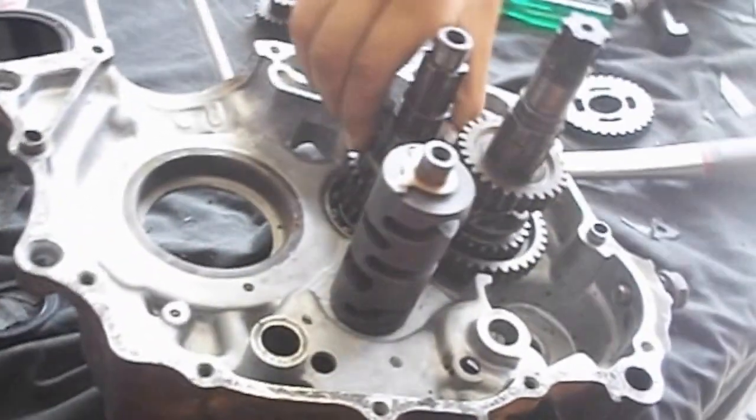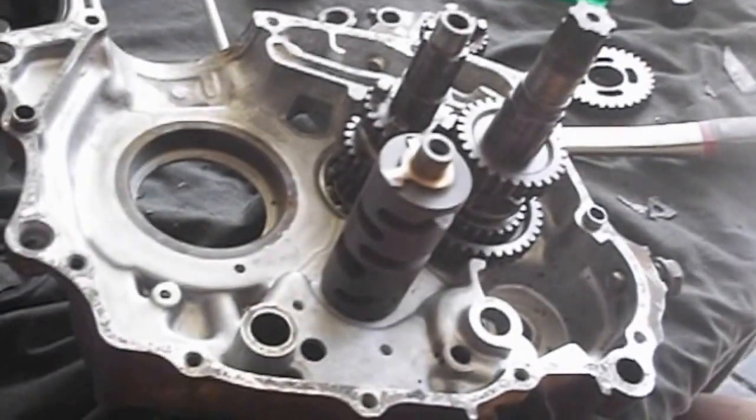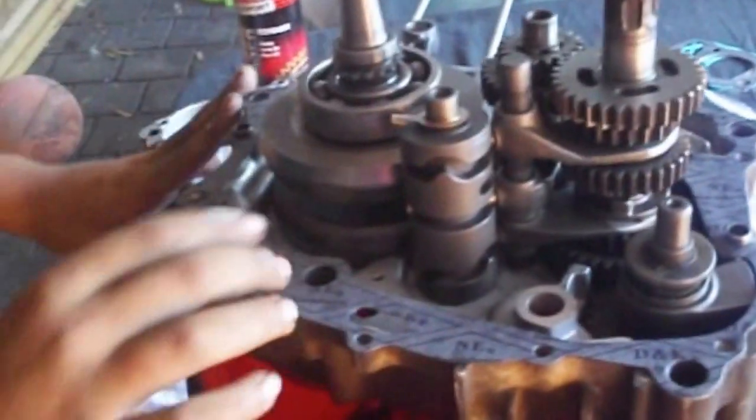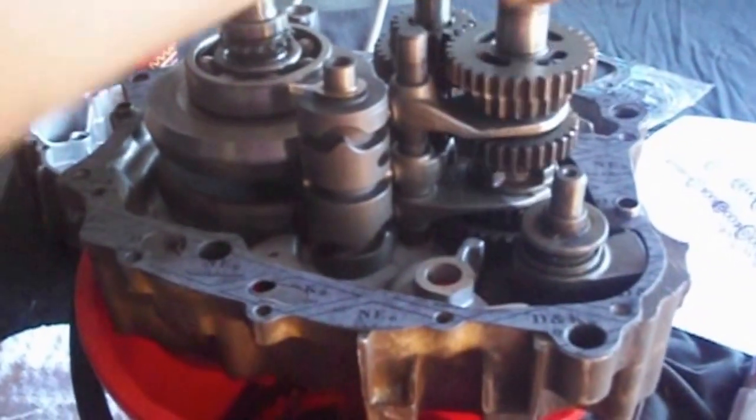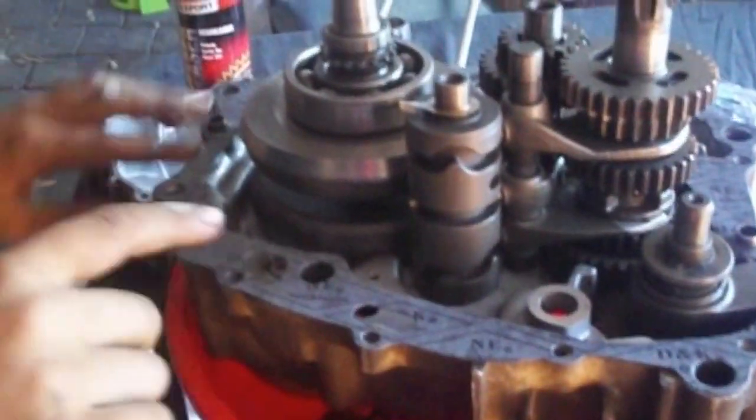They make it go up and down. We have reassembled the gearbox, as you can see it works nice and firmly, and we are about to close the case.